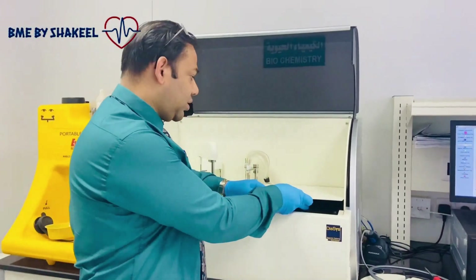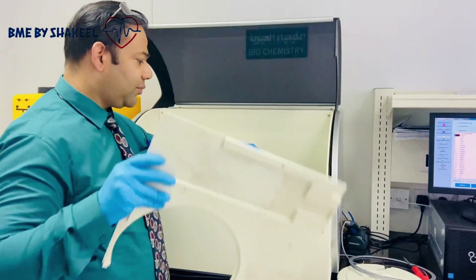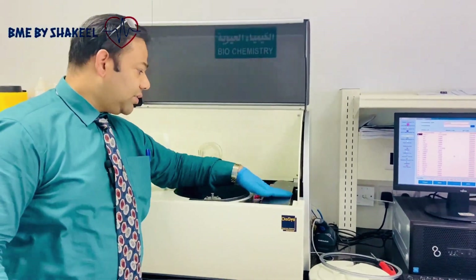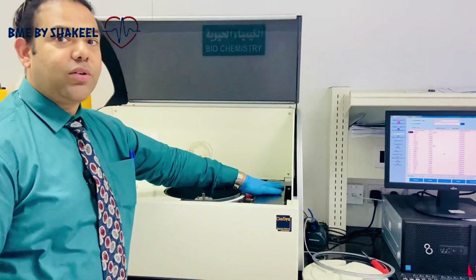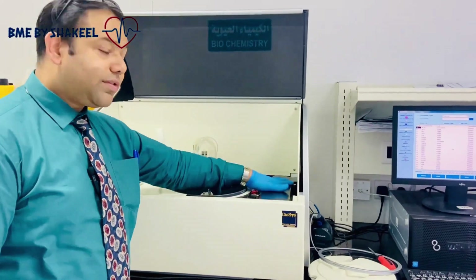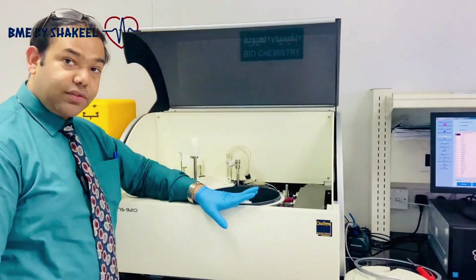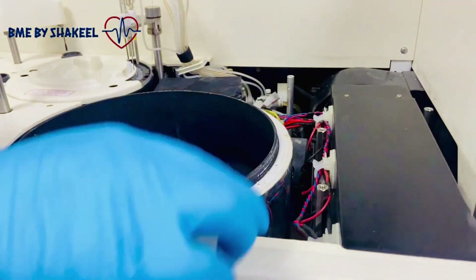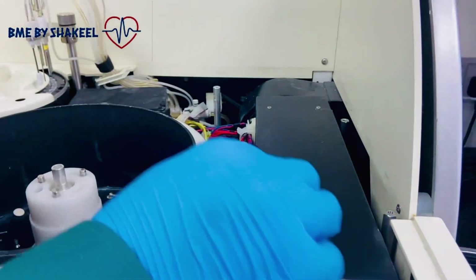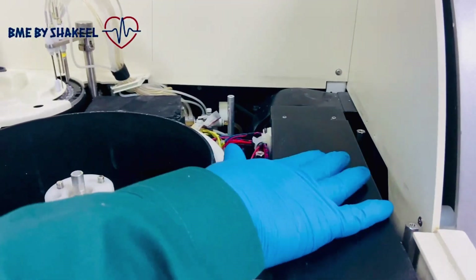Let me show you the position of the Peltiers. There are three Peltiers underneath this one. To remove them, we need to remove this cover first, then remove these clips and open all these things.